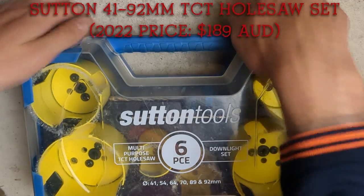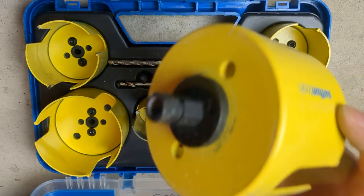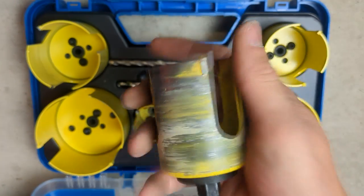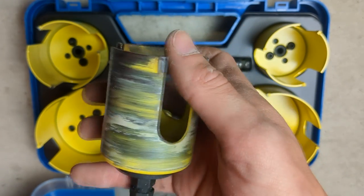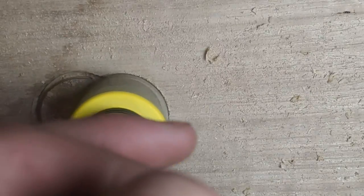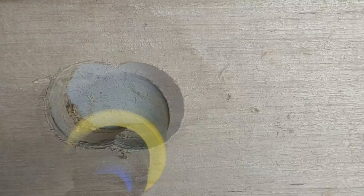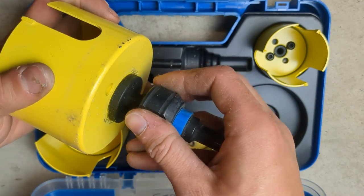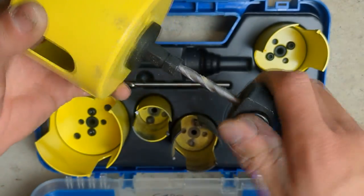While we're on the topic of chuck drills, I'll go through some bits I use in mine. I've got a hole saw set that is actually for downlights. The most used size is your 90mm — most recessed downlights come in that size. You'll also come across 70mm downlights. 54mm is extremely useful for cutting holes for socket outlets on a timber surface, such as in cabinetry. This kit is super easy to use: put your hole saw through the pilot bit, hold the button down, slide it in, let go, and it's not going anywhere.